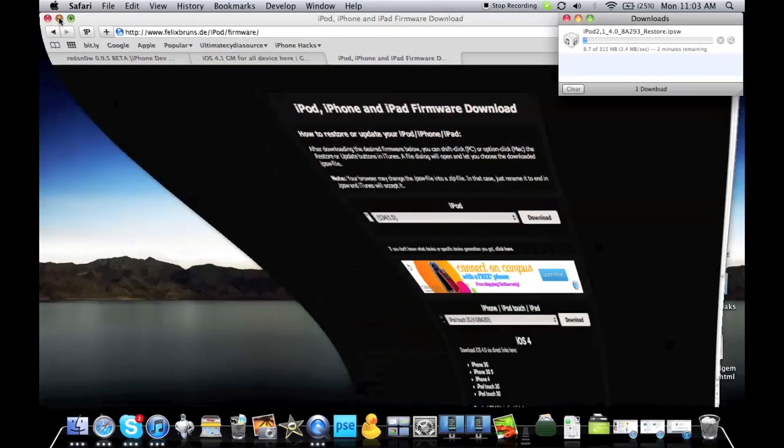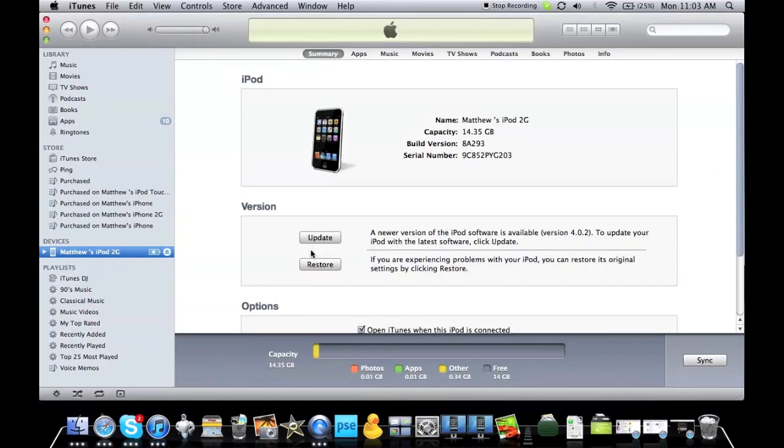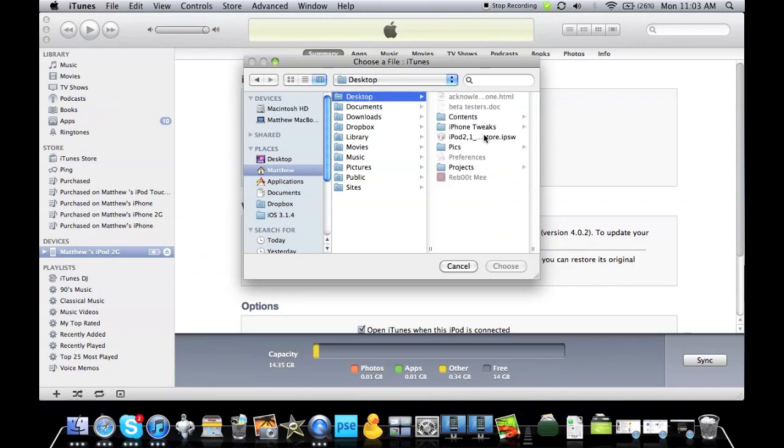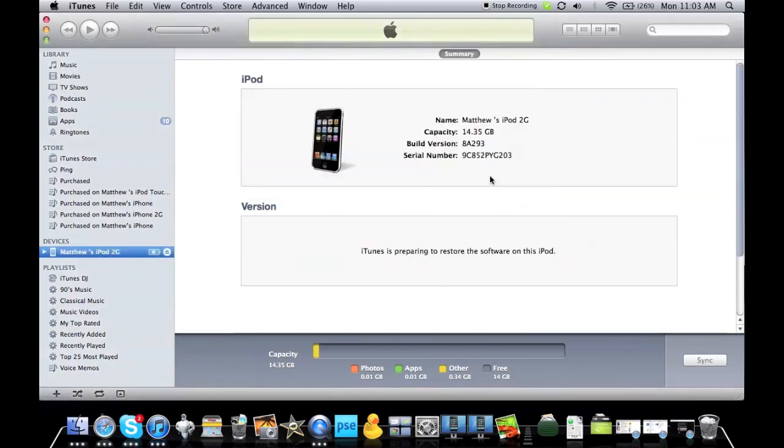In the meanwhile, go to iTunes and restore your device. If you're on Windows, hold Shift and hit Restore. If you're on Mac, hold Option and hit Restore. You'll get a pop-up window — pick wherever you have the firmware saved and choose Restore. Now you're going to restore your iPod or iPhone. Not very hard, very simple to do.